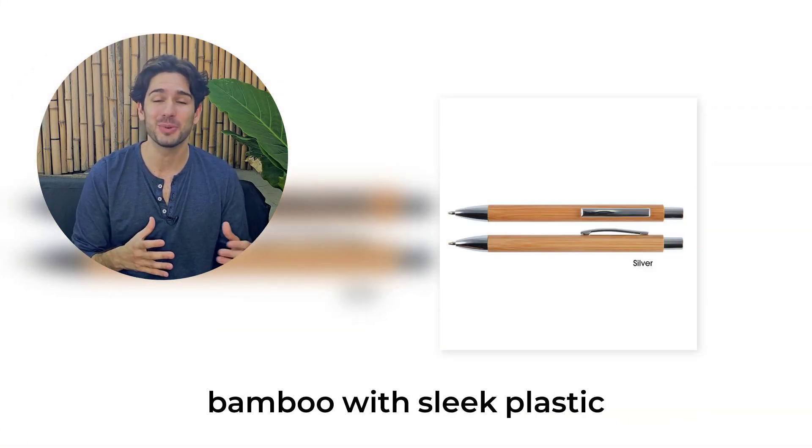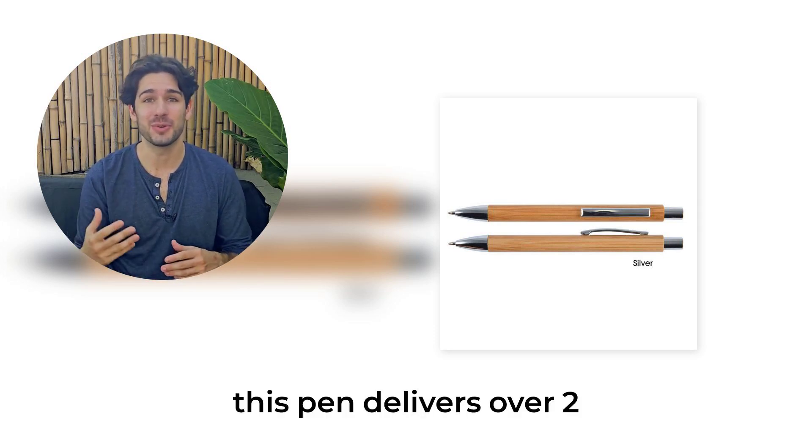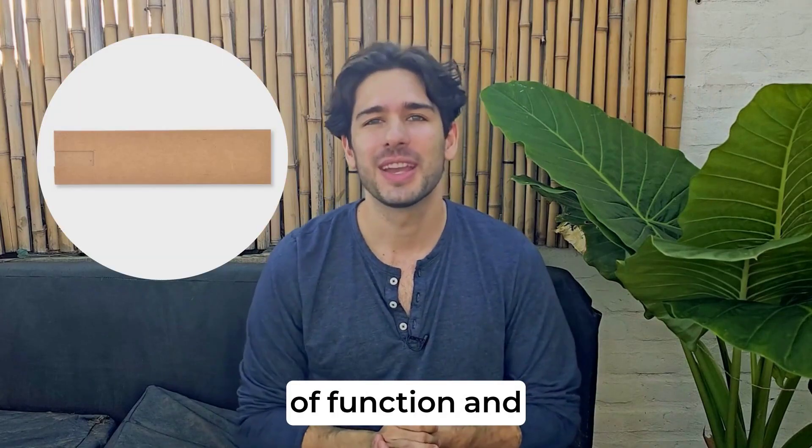Crafted from renewable bamboo with sleek plastic accents and a durable metal clip, this pen delivers over 2km of smooth writing, making it the perfect blend of function and sustainability.